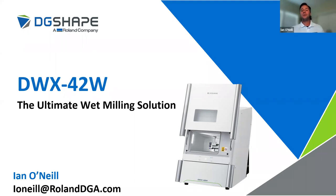The DWX42W is a four axis wet mill. You may have previously been familiar with the 4W, which was the previous wet mill here at Roland DGA DG Shape, and it has been replaced by the 42W with some added features. We've made it more user friendly, changed some of the maintenance processes, added additional filters, made a larger tank. We've done some things to improve this device as well as added different workflows that are now available in this machine which were not available with the 4W.